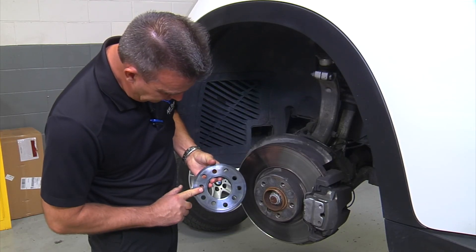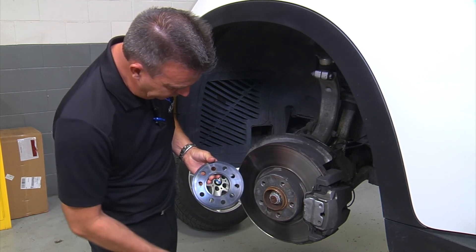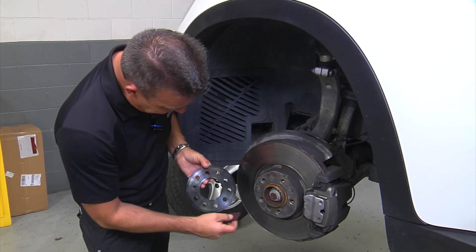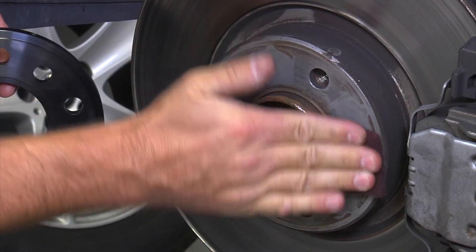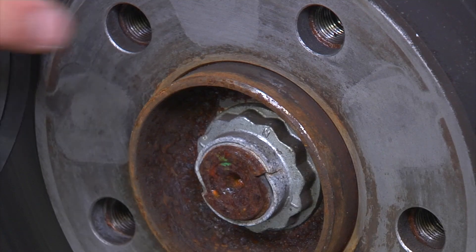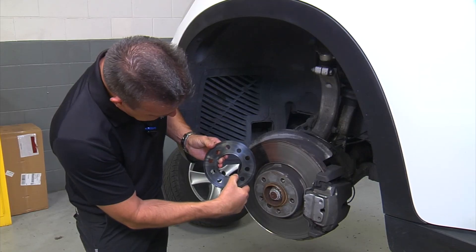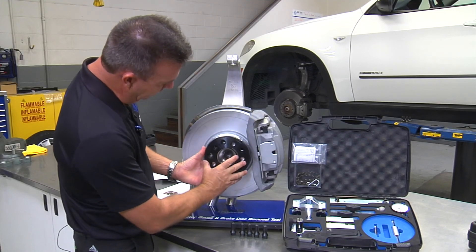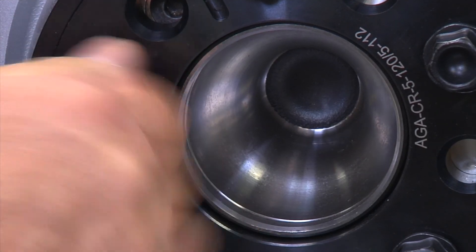Make sure the compression ring is clean on the mounting surface that goes towards the rotor. Also make sure that the rotor is clean in the area where the compression ring makes contact. You can clean the area with a Scotch-Brite pad like this to make sure there is no debris left on the surface. Don't worry so much about the inner rust ring buildup right here — the compression ring has a machined step to avoid making contact. Line up the ring with the holes and install all five bolts.